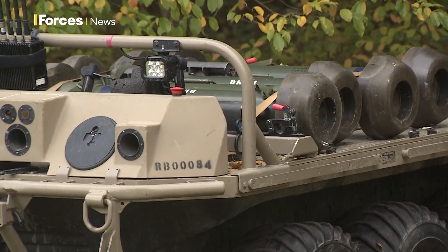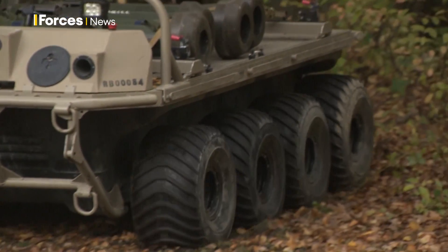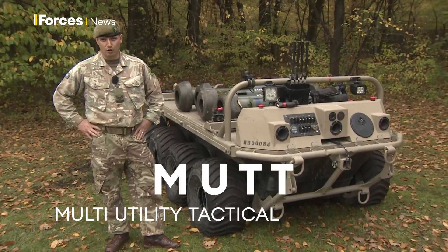My name's Corporal Armentage and what I'm going to take you through now is one of the unmanned ground vehicles that 2 Yorks currently have in their battalion. What we've got here is a MUTT, standing for Multi Utility Tactical Transport.